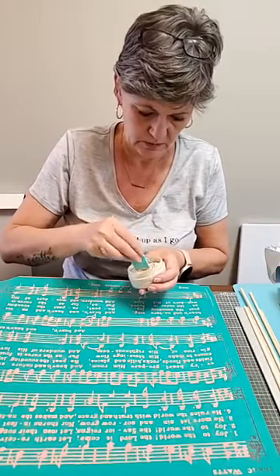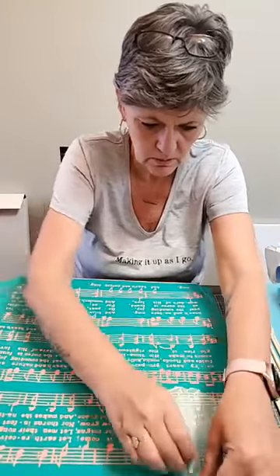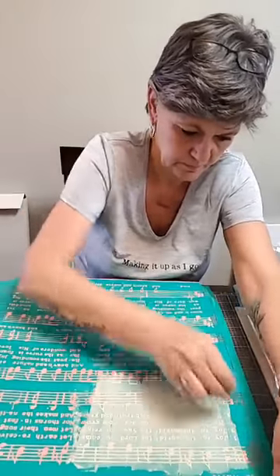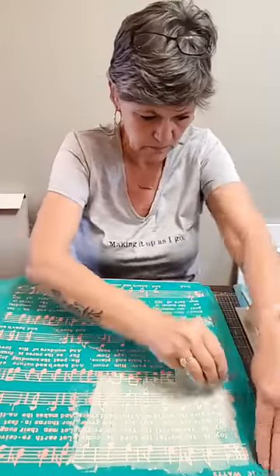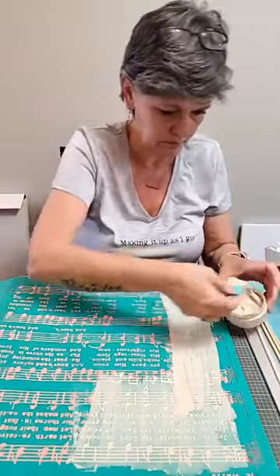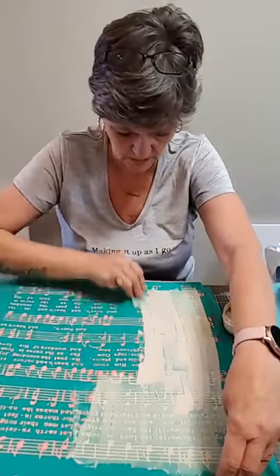It'll be subtle. Just grab some paste. I don't think I'll need the title at the top — that'll get cut off anyway. So just all the way. Put a good amount of paste on there and then I'll go back over it and take the excess off.